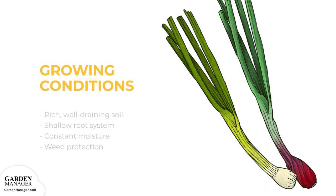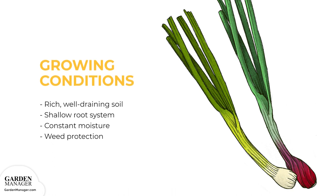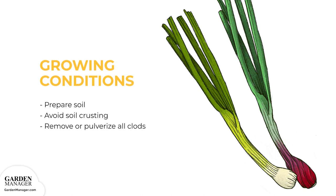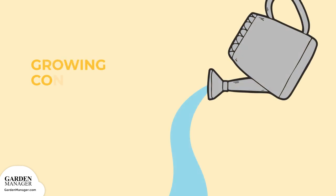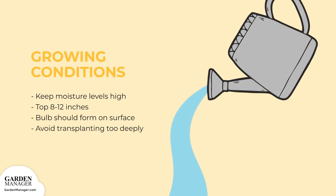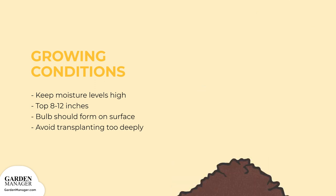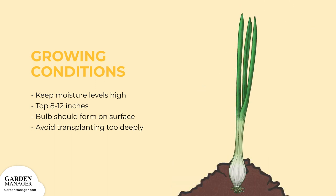Scallions need rich, well-draining soil in order to thrive. Since the root systems are quite shallow, they also need constant moisture and weed protection. Your soil needs to be prepared to create a fine, smooth seedbed, because you'll want to plant your seeds shallowly. Soil crusting should be avoided, and all clods and soil clumps must be removed or pulverized before you plant. Keep moisture levels high in the top 8 to 12 inches (20 to 30 centimeters) of your soil. Most of the bulb should form on the surface of the soil, so make sure you don't transplant too deeply.